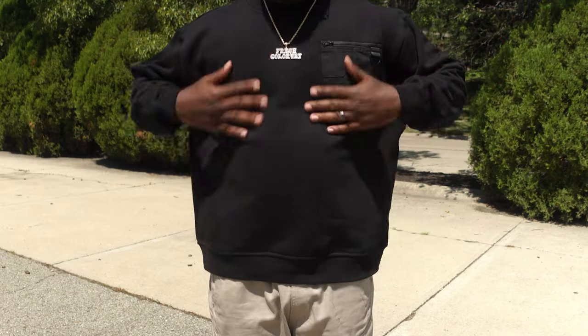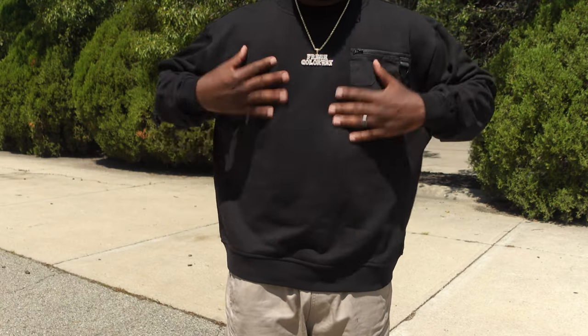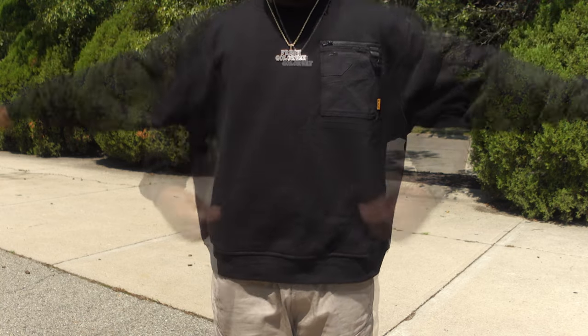I know right now we in the dog days of summer, so it's kind of hot outside. But in my personal opinion, it's the best time to do your fall and winter shopping. You can find a lot of stuff on sale and it's not slim picking. So the first thing that I grabbed was a sweater — and it's this black utility sweater. And this black utility sweater is super nice.